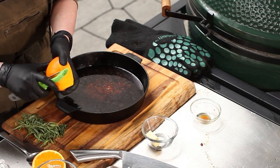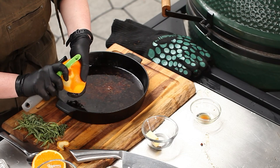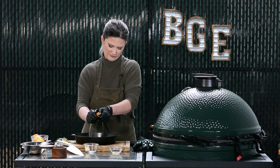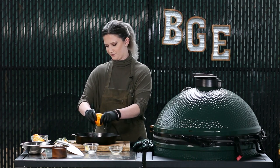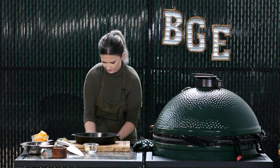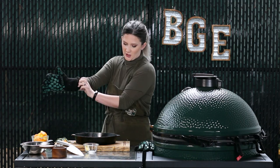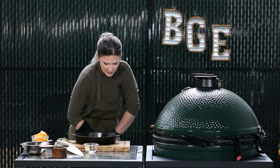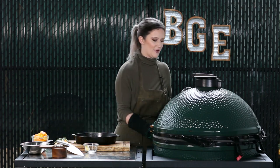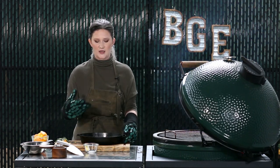I'm going to peel a little bit of this bottom for garnish later, and then we're going to use the juice from the orange in our pan sauce. Now back onto the grill we go — we're going to reduce this down until it's at least half, then add our butter. We're going to do this on the indirect side because I don't want it to burn; that orange has a lot of sugar in it.